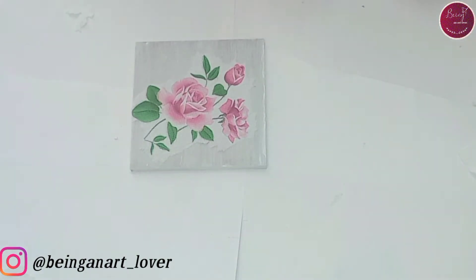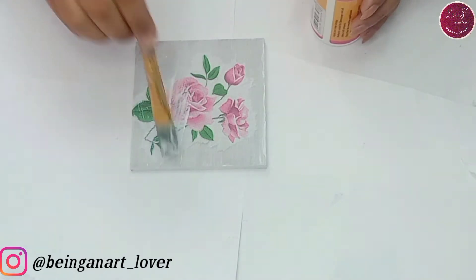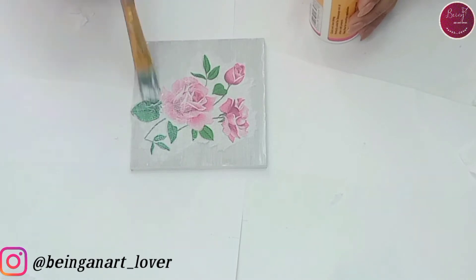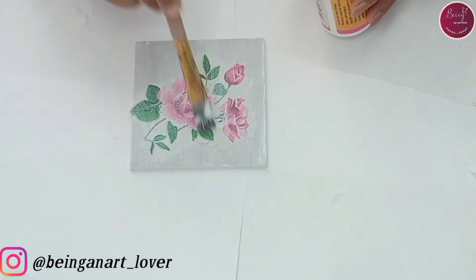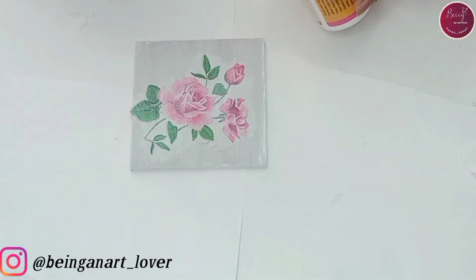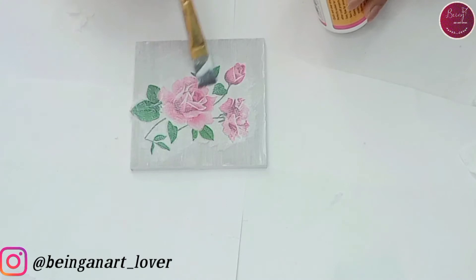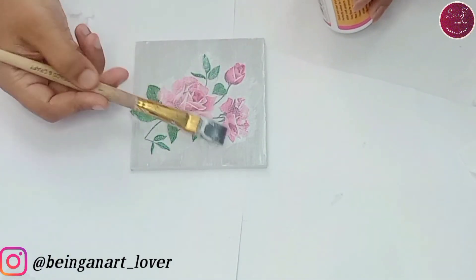We have to apply this decoupage glue on the surface too. While applying, you may feel like it's giving a whitish appearance, but once it's completely dry it will be transparent. The one I'm using here is from Itsy Bitsy and it has a matte finish, so it will give you a matte look. If you want a glossy one, that is also available in the market.